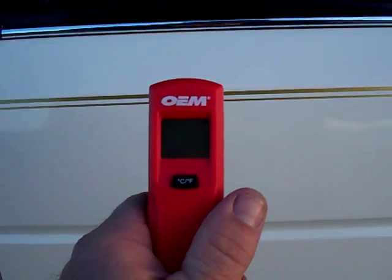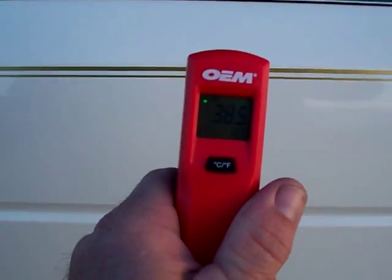And this morning on the side of the vehicle — just looks like it's still in the shade — about 38.5 degrees. It's a little warmer this morning than what it's been the past few mornings.